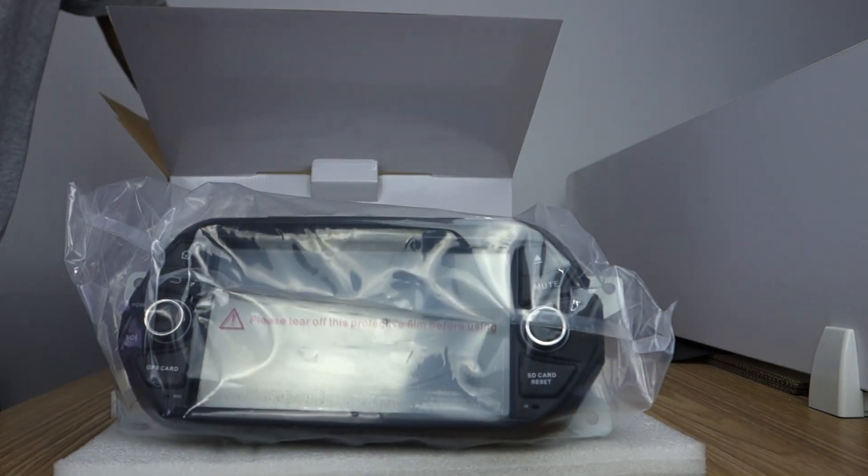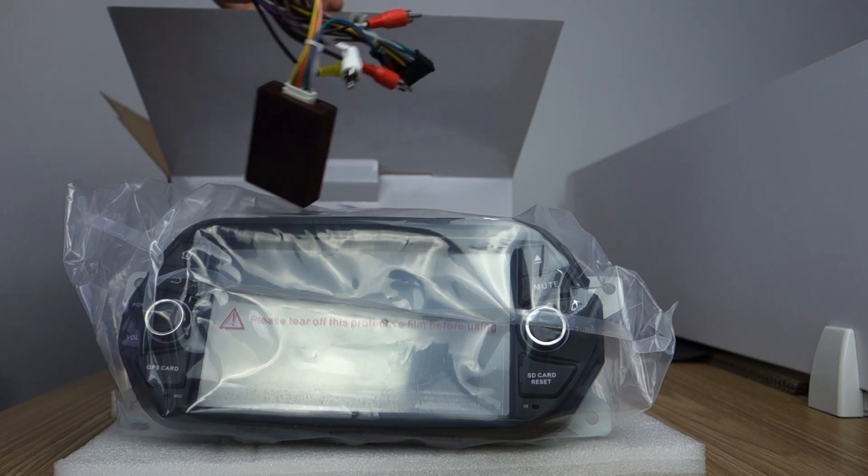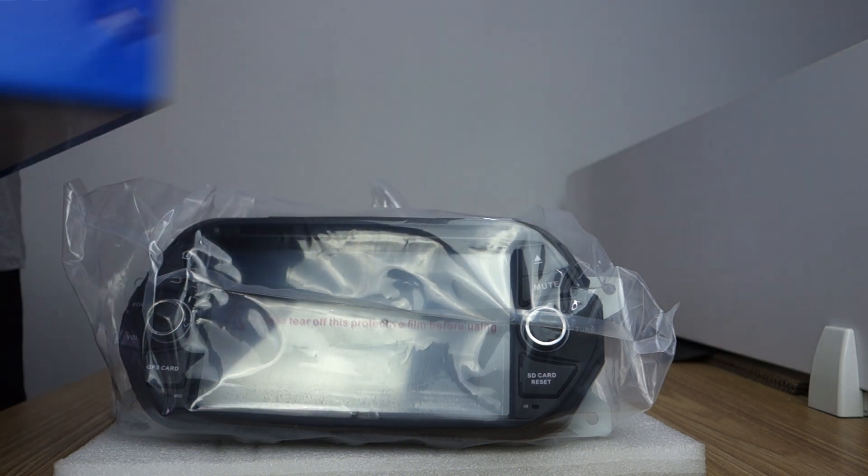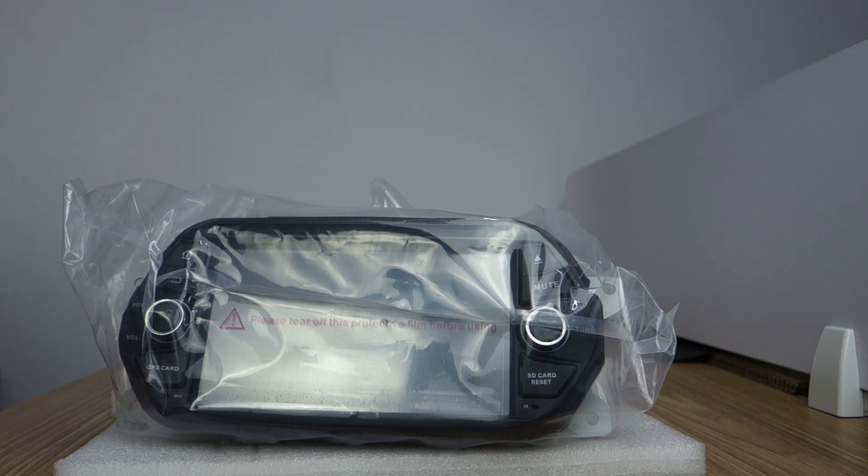This is the head unit, along with a special harness and canvas box. Let me introduce the special harness.